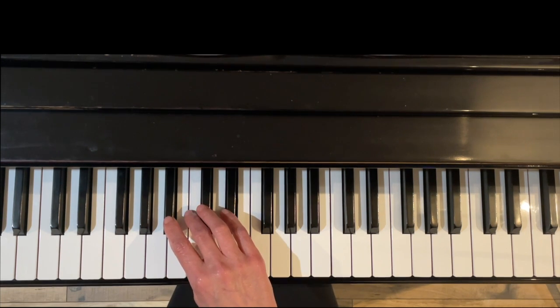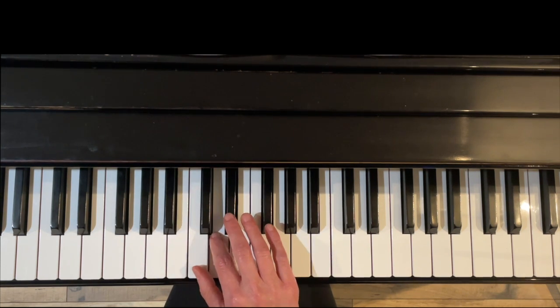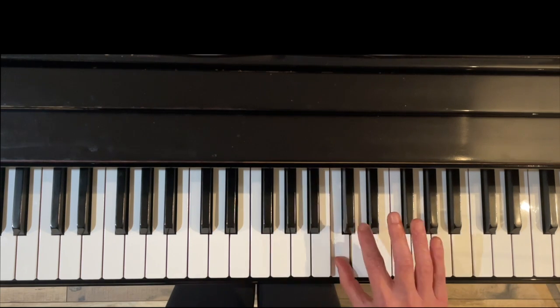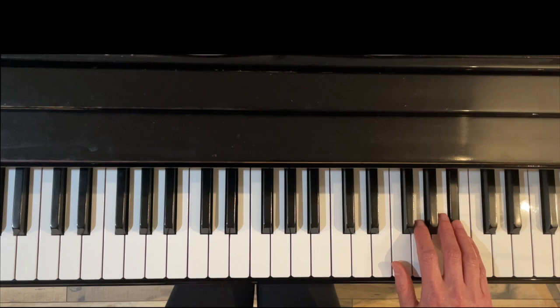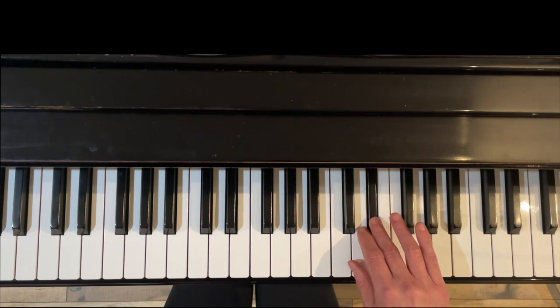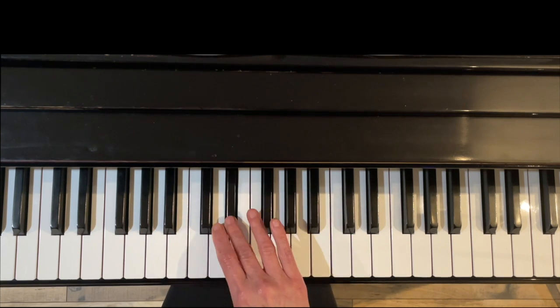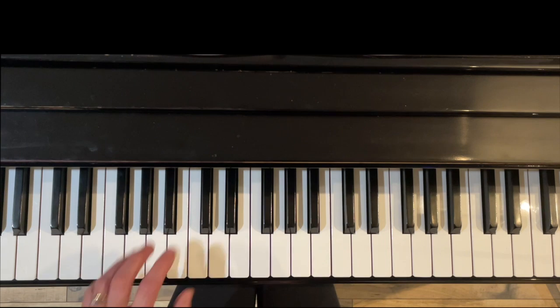The right hand starts with finger two, and then pretty nice fingering: one, two, three, one, two, three, four, one, two, three, and end on four — feels pretty natural. Cross with three, cross with four, cross with three, and then end with two.